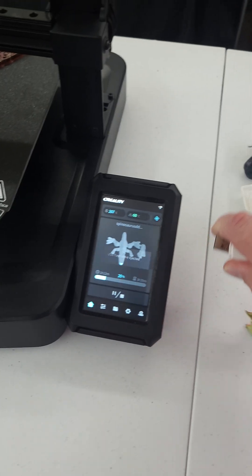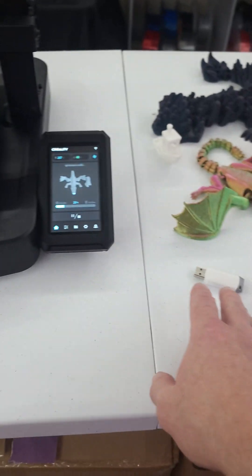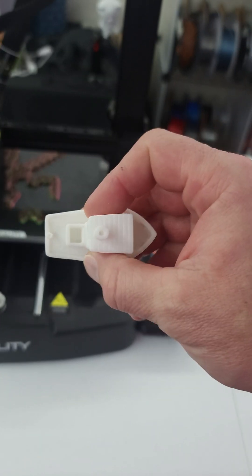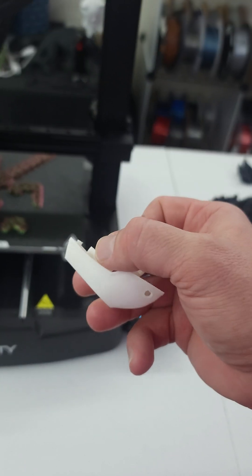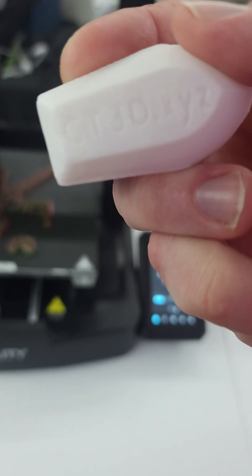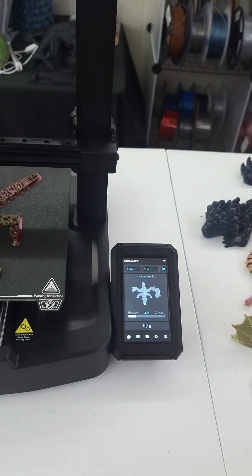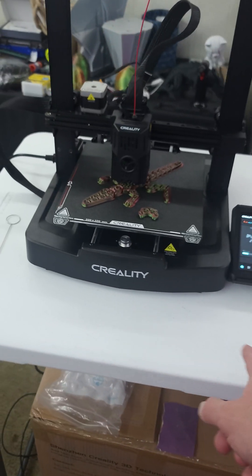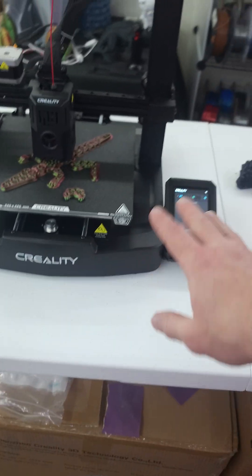I can take that USB stick out — that was just for the Benchy. The Benchy printed very well, came in around 15 minutes, actually under the estimated 16 minutes. The writing is perfectly legible on the bottom — good quality especially for how fast that thing was going.